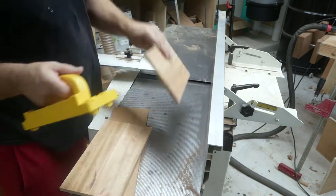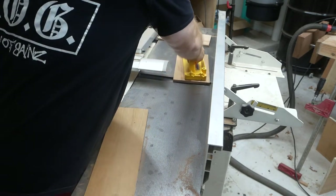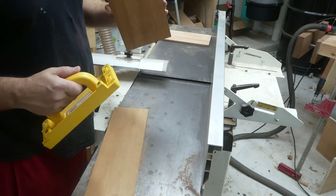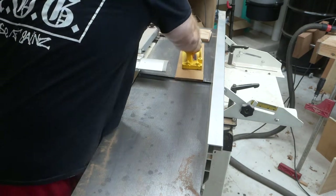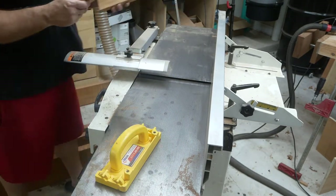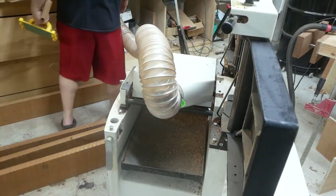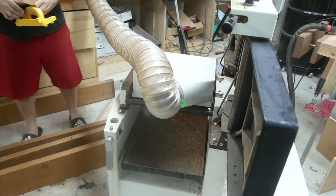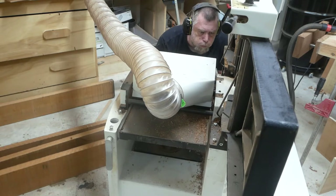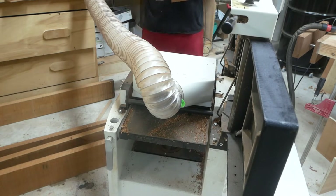Here I am taking some Spanish cedar and squaring up the top — this is going to be for the drawer. Now I'm just going to run it through the planer to get all three of those pieces down to the correct thickness. I decided on this drawer I want to go ahead and do some half-blind dovetails.